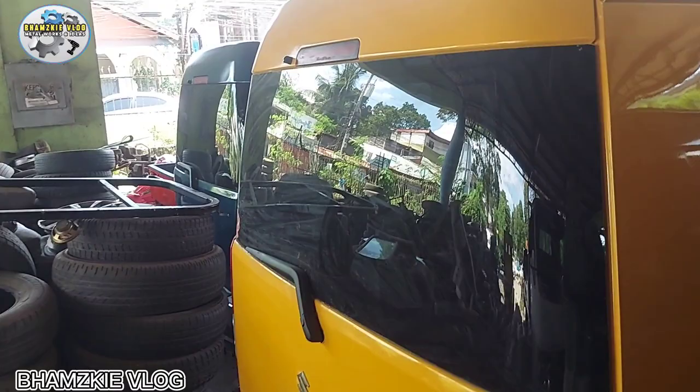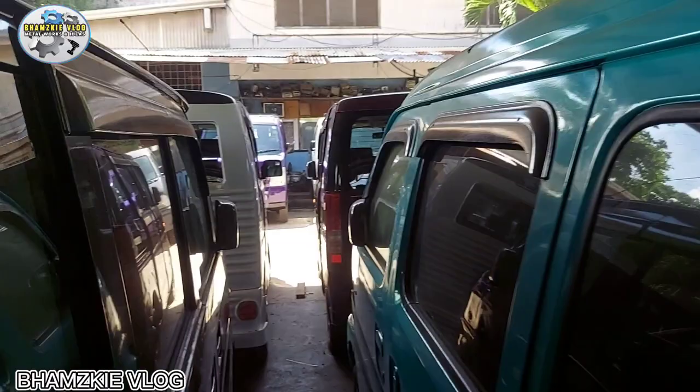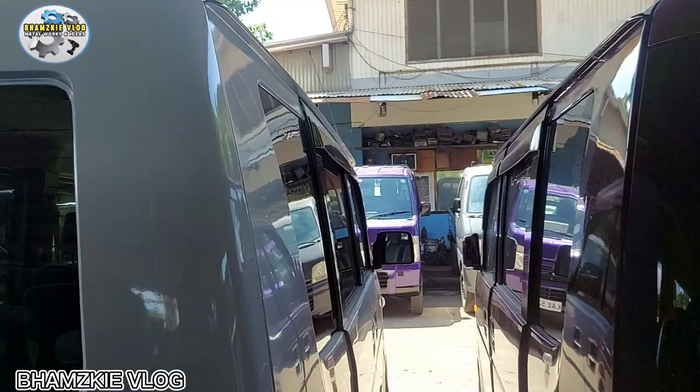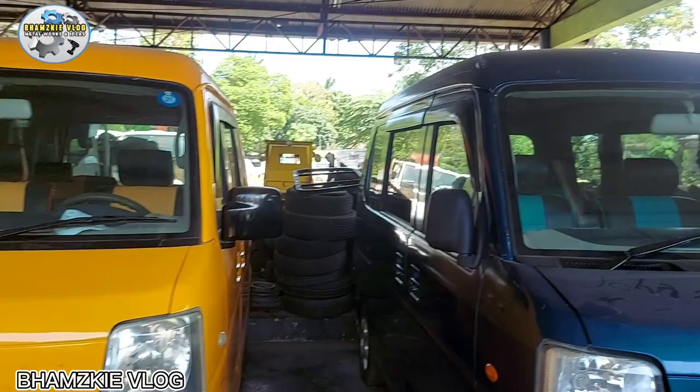Ito yung modelo - every wagon. Mga power lock na. Napaka-ganda dito guys, kasi makahingi kayo ng discount. Kaya kung balak nyong bumili ng multicab at kayo ay taga Cagayan de Oro o kalapit lang dito sa lugar ng Cagayan de Oro, dumeritso na kayo dito guys.